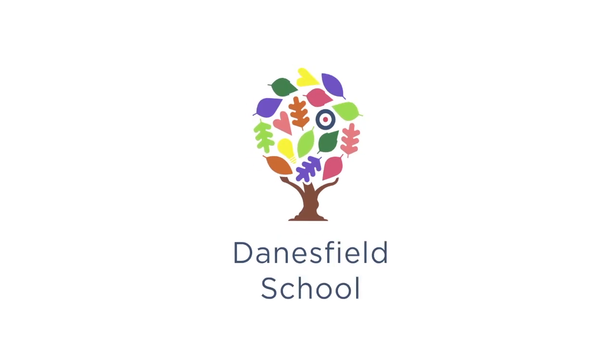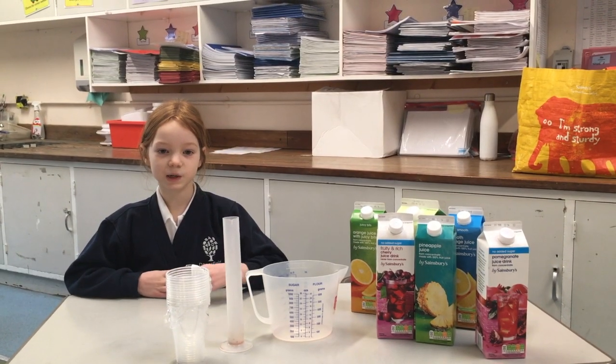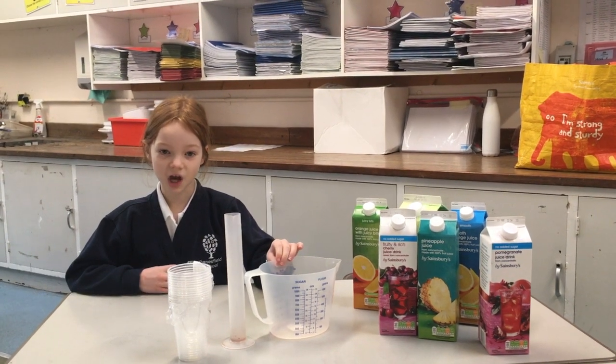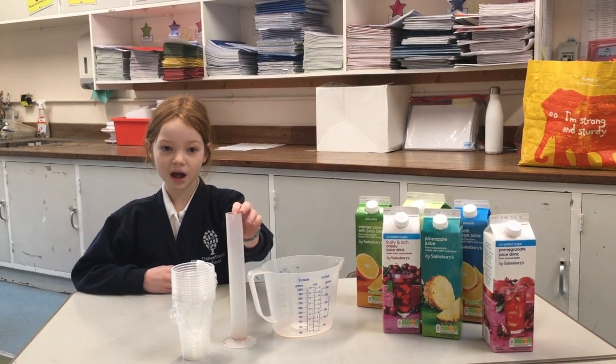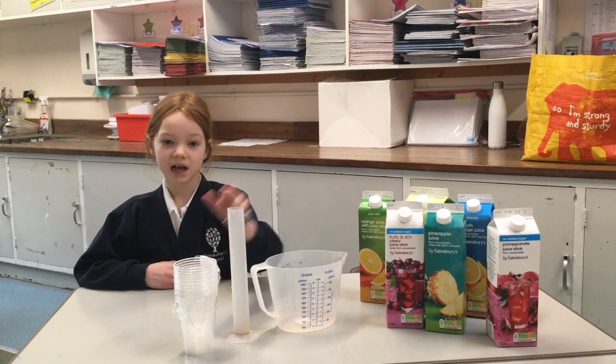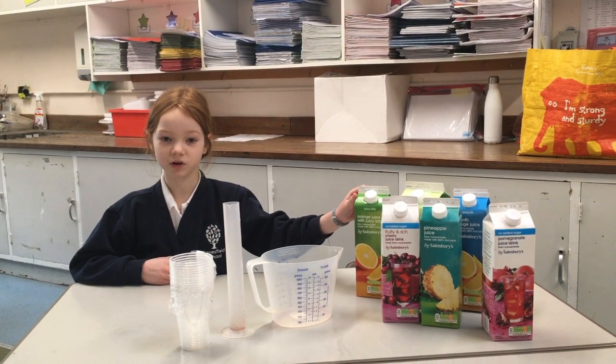Today we are learning all about litres and millilitres to help us measure capacity. For this lesson you will need one measuring jug for each group, one other measuring container for each group, plastic cups, and a selection of different flavoured fruit juices.